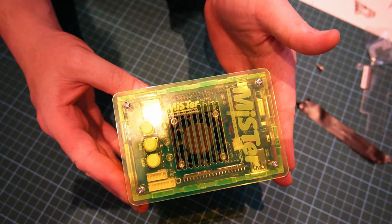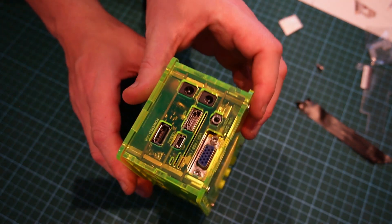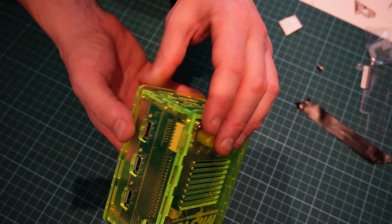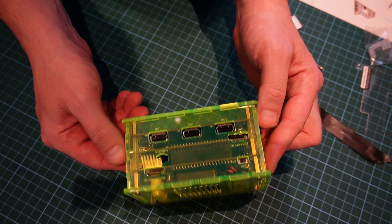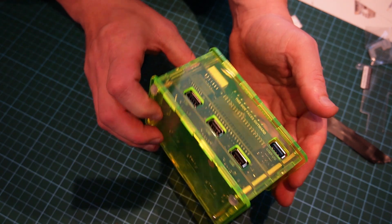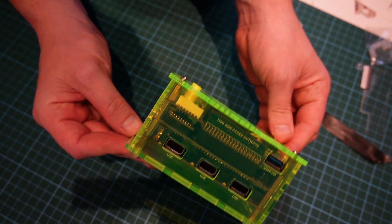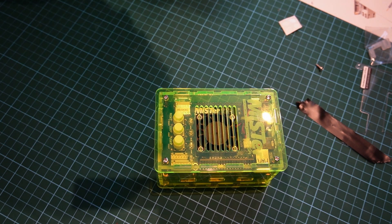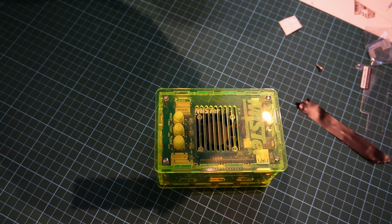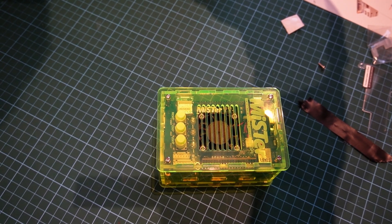So there we have it — a fully assembled MiSTer, all the panels correct. Quite a neat little system, especially in the fluorescent yellow case, looking very nice. In the next video we'll look at setting it up and some games on it. Thanks for watching. See you in the next one.